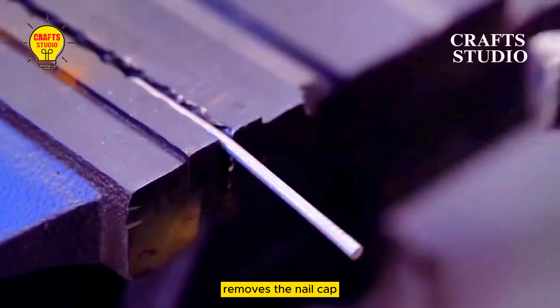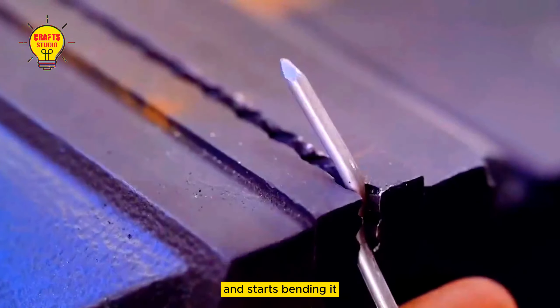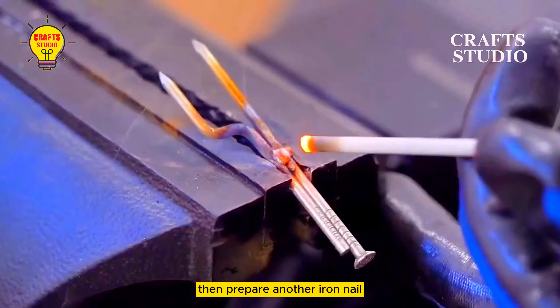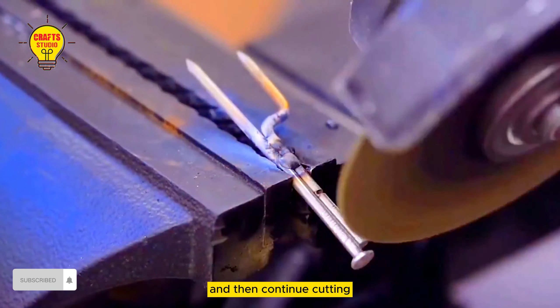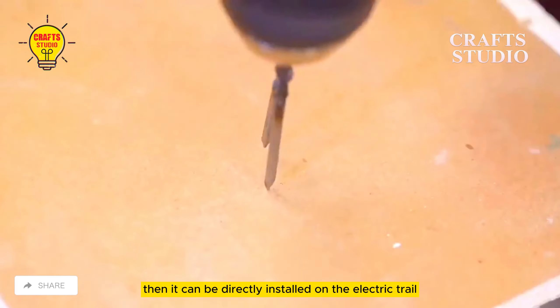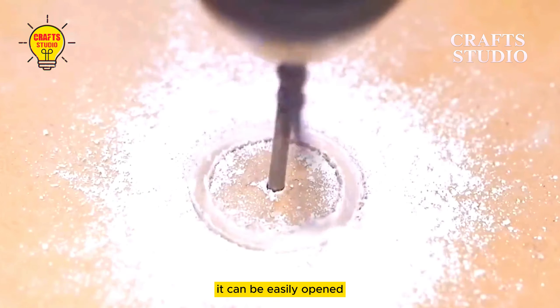Invention three: prepare an iron nail, remove the nail cap, and start bending it. Use a tool to make it into shape. Then prepare another iron nail, weld them together, and then continue cutting. Cut off the excess part and simply grind it once, then it can be directly installed on the electric drill. It can be easily opened.